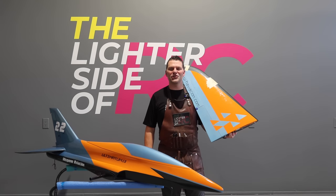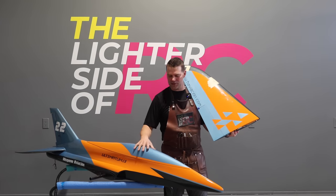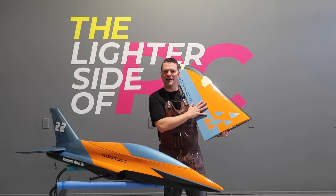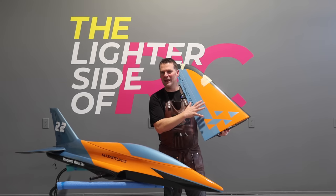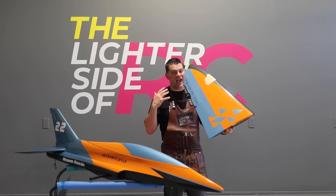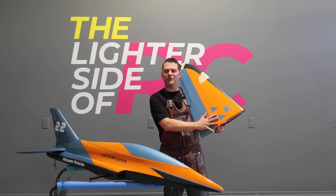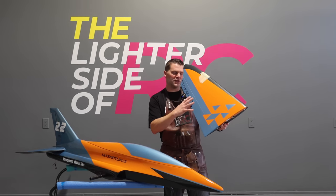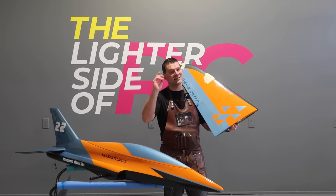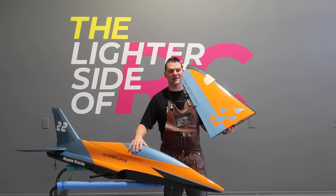Welcome back to build video number four in the Hispano Aviation Ultimatum build series. This is the second part of the wing episode. The goal for this episode is to wrap up the wings, with a primary focus on finishing the wings and gear doors, so stay tuned for some fun stuff with this amazing aircraft.